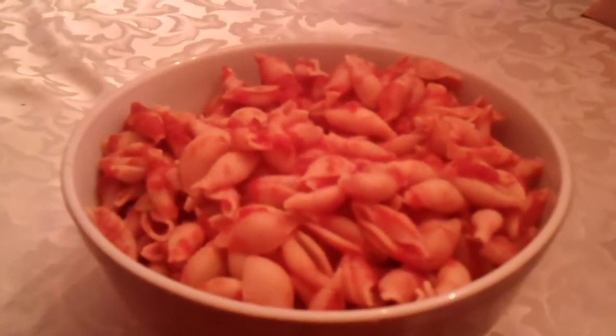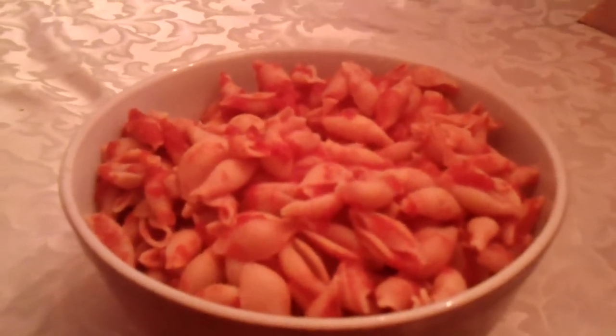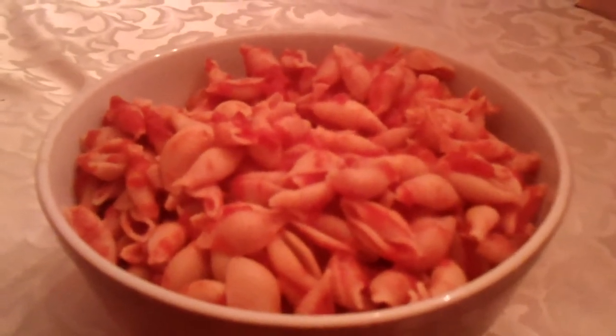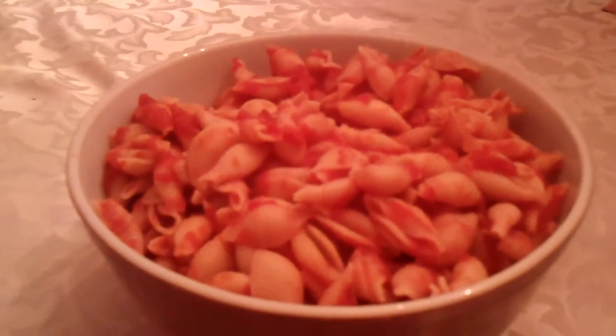Then add one 28-ounce can of crushed tomatoes. Pour that in with the pasta shells with about a tablespoon of sugar. Heat it for about another five minutes and you have a really delicious side dish.